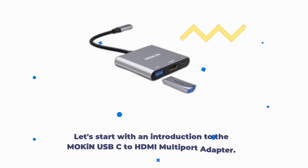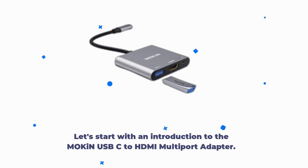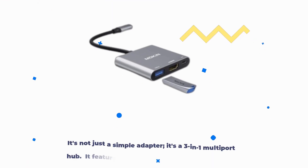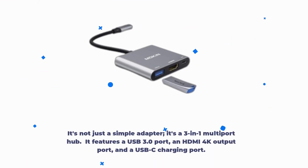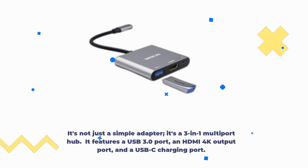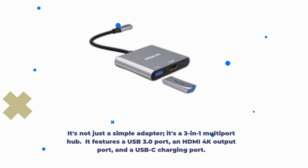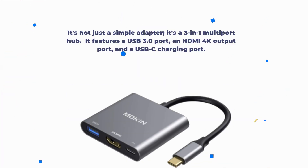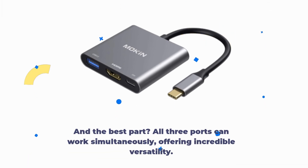Let's start with an introduction to the Mokin USB-C to HDMI multi-port adapter. This sleek and space gray adapter is designed to expand the capabilities of your USB Type-C port. It's not just a simple adapter — it's a 3-in-1 multi-port hub. It features a USB 3.0 port, an HDMI 4K output port, and a USB-C charging port. And the best part? All three ports can work simultaneously, offering incredible versatility.